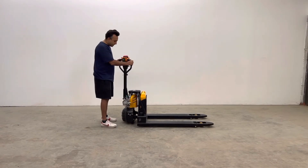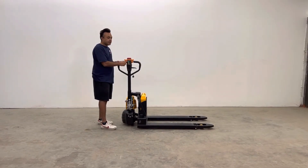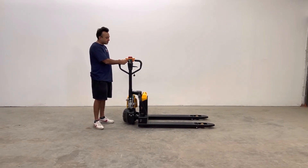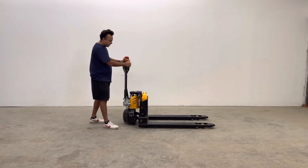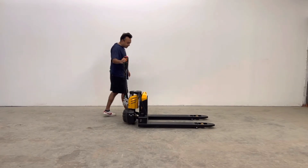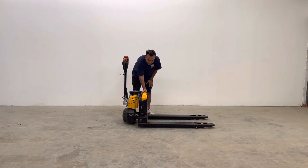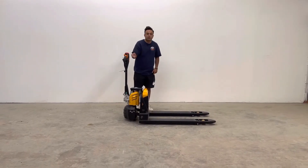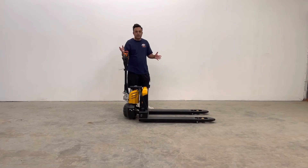Over here behind the handle you have a digital battery meter showing 10%, 20%, 50%, and 80% to 100%. The lithium battery is over here, and what makes this machine so unique is that it's completely removable.